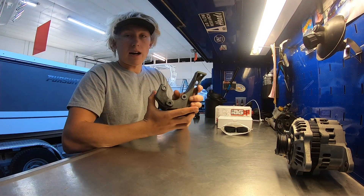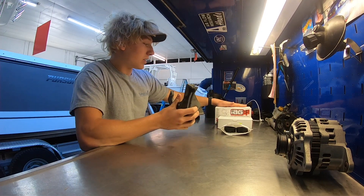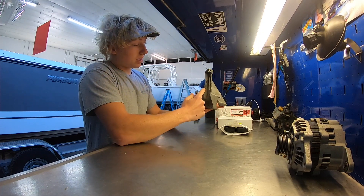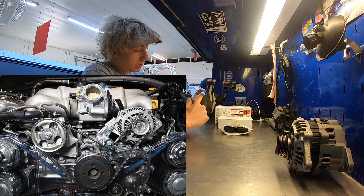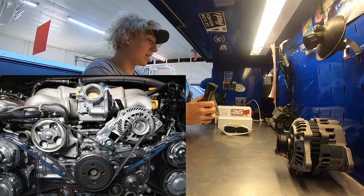We also have the stock power steering bracket, and this actually had a tensioner. But the IAG kit comes with a tensioner, so we'll actually be able to cut this bracket off. I'll put a picture up on the screen of what it's going to look like. We'll be able to cut this bracket off and get this ugly looking tensioner out of the engine bay.